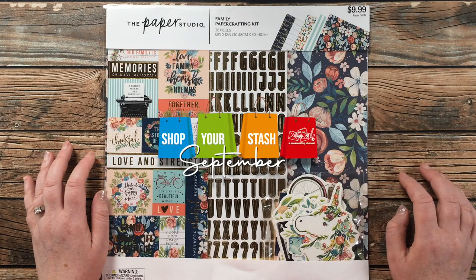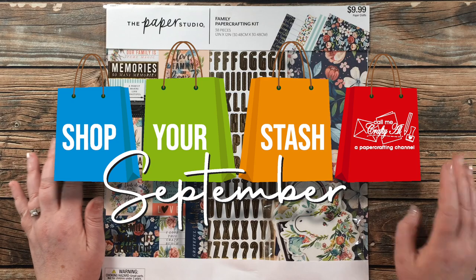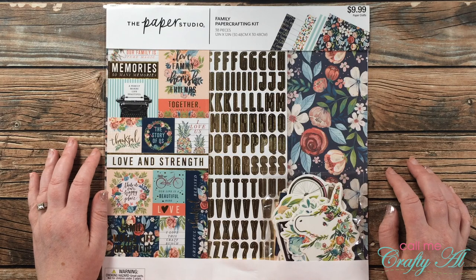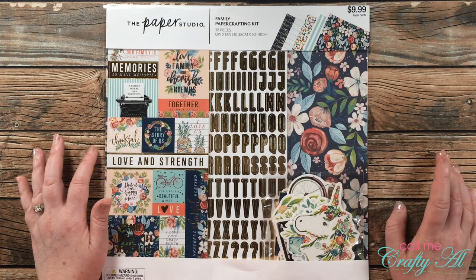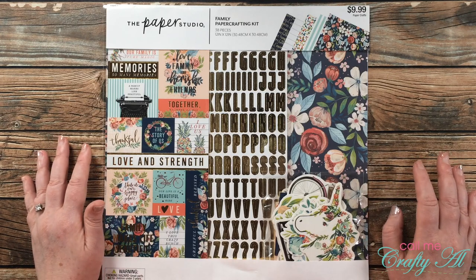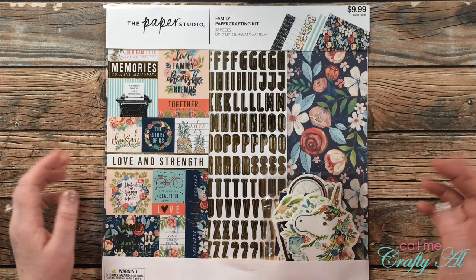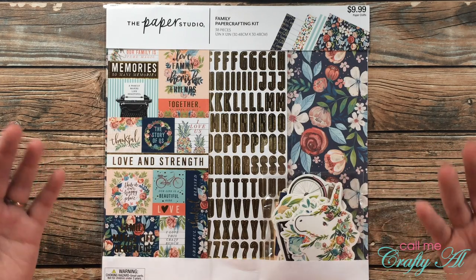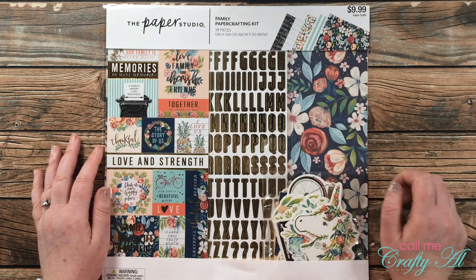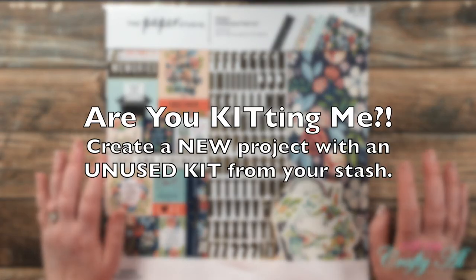If you're already a subscriber and regular viewer, welcome back — I'm so glad you're here. Last week I had an introduction video for my Shop Your Stash September challenge. If you haven't seen that yet, I have it linked in the description box below and as an end card at the end of this video. What I want to do this month is challenge myself not to spend money on any crafty items — shop my stash, use what I have, and get creative.